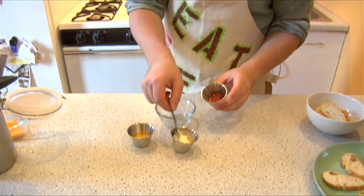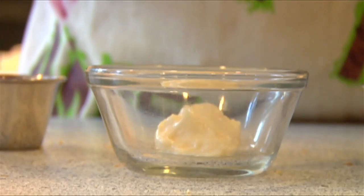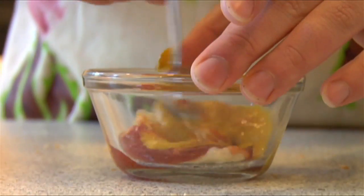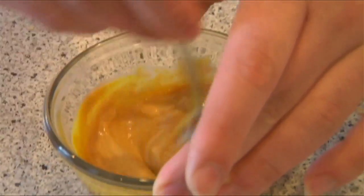While those are finishing up, we're going to go ahead and make our sauce for the burger. Now, some fast food restaurants — I won't name names — call this their special sauce, but it's essentially just equal parts of ketchup, mustard, and mayonnaise. There you go — special sauce.